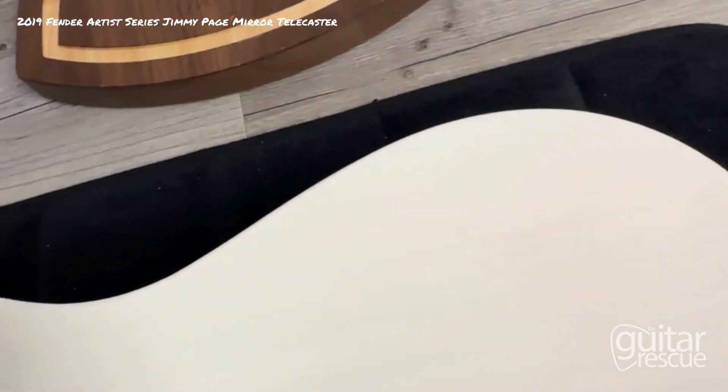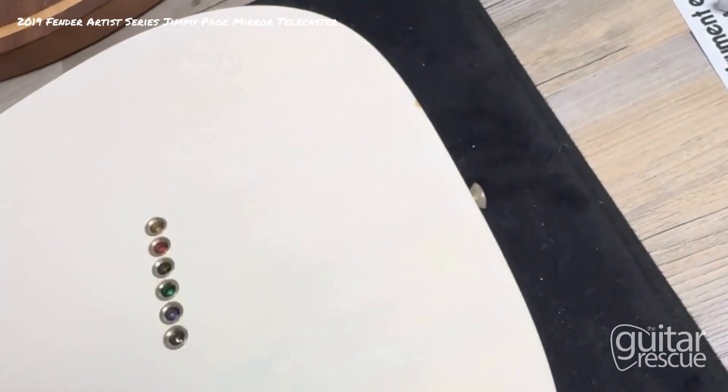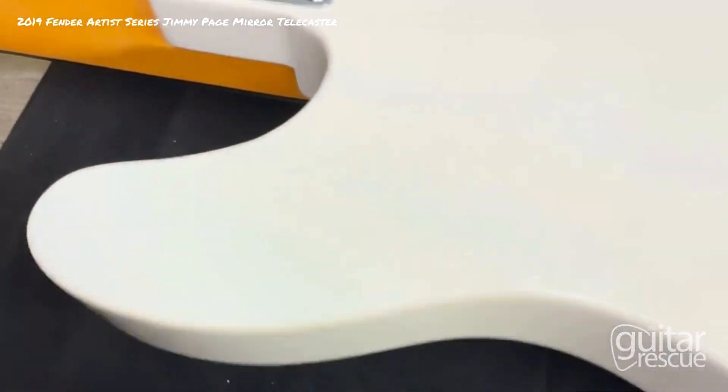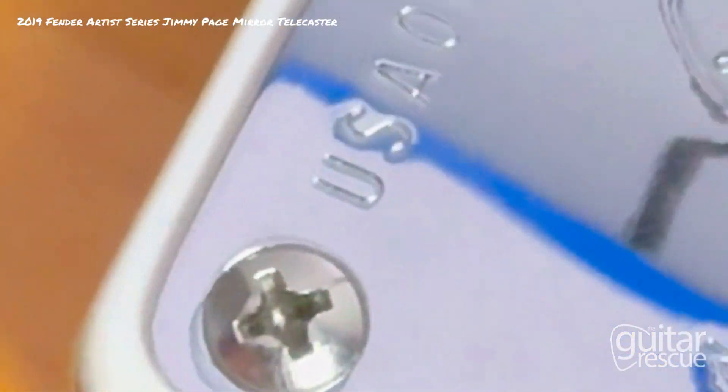Going to the back in the same clockwise motion — right over here we have another chip.